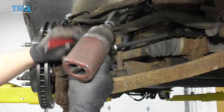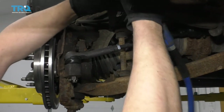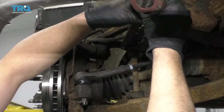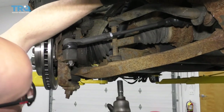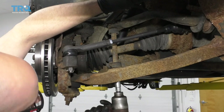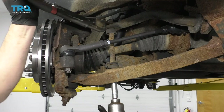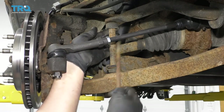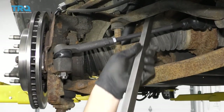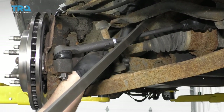We need some pliers on the top of the link right here, and just watch out for the brake hose. Underneath, I'm gonna use a 14-millimeter socket. Cut the top off and slide the bolt straight through, just like that. You can use a large pry bar, just pry up, and take this piece out.